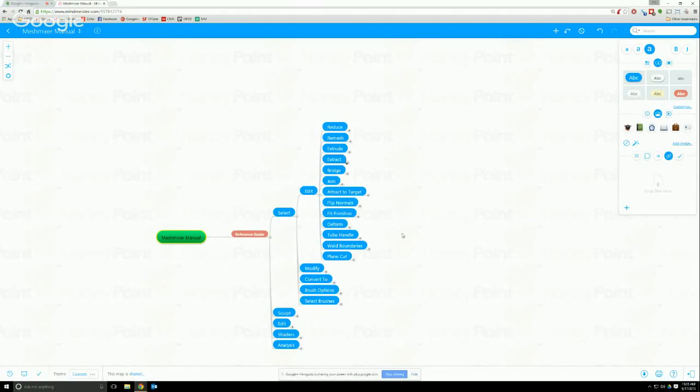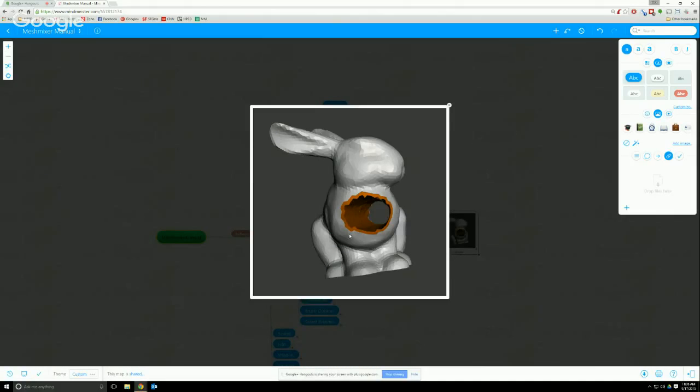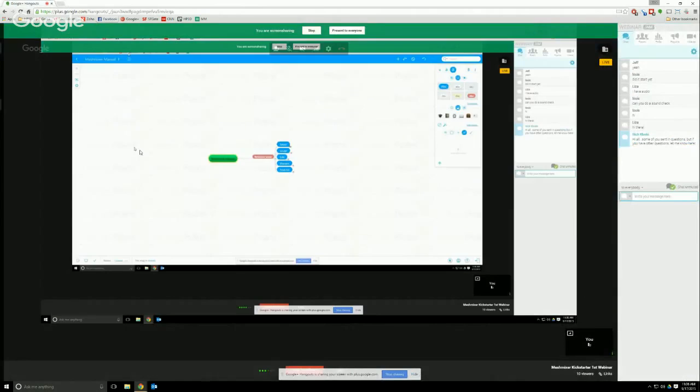This is a very nice resource that will be updated over time. As new features come out, we will analyze them and put them into this tool. Something like Tube Handle comes out — click on it and it essentially puts a hole through your mesh. This is all open and waiting for you if you leave a good review. We think it provides quite a bit of value, so hopefully you do that.